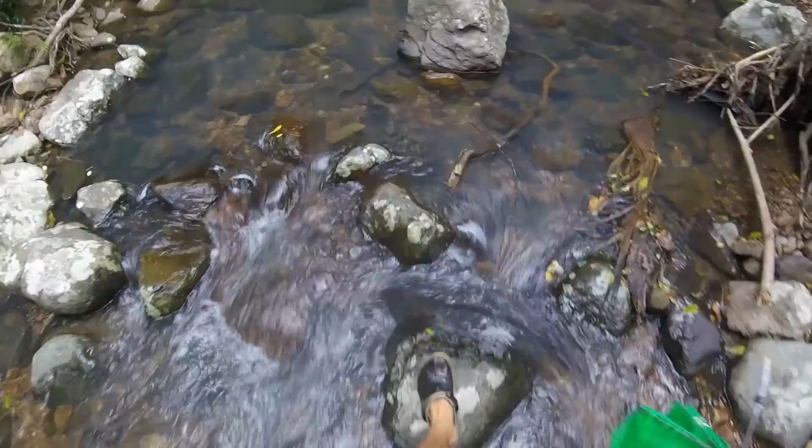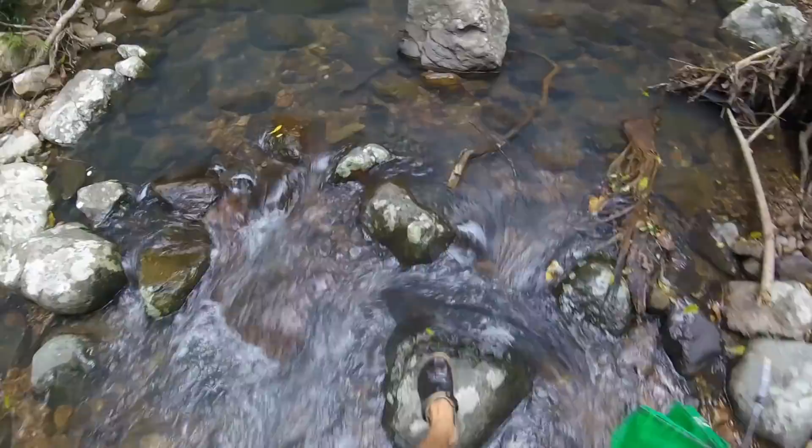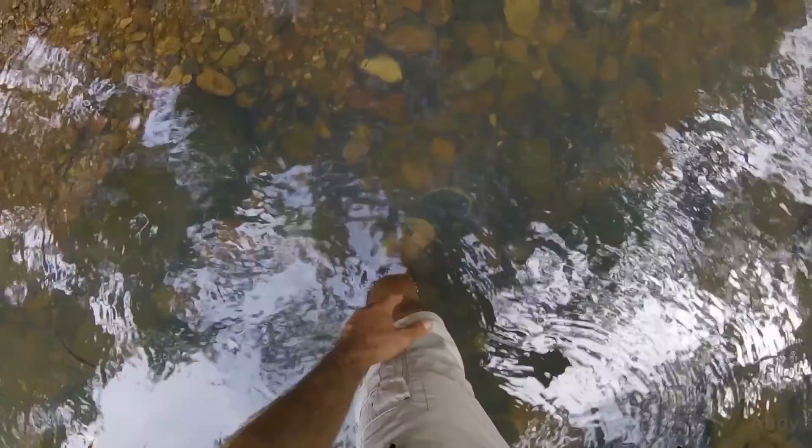I just stopped in less than knee-deep water to adjust my pack and I can feel a shrimp at the front of my shoe and a shrimp at my ankle. What they are doing is taking the skin off my body, because they obviously like to eat that. I will see if I can get some underwater footage for you.